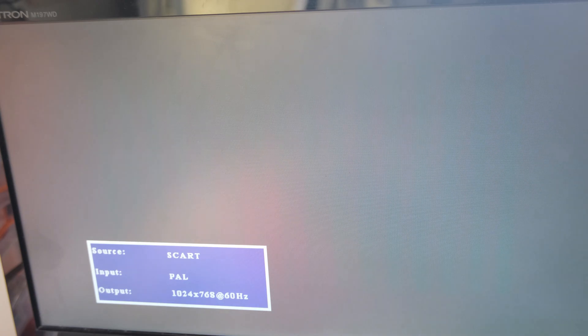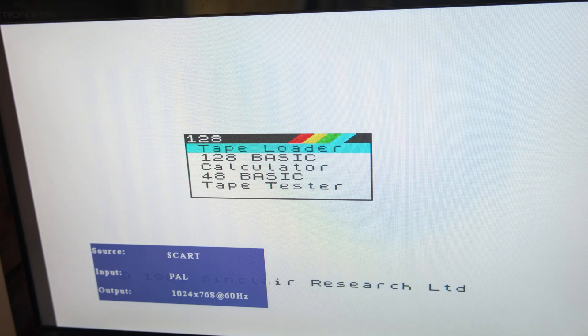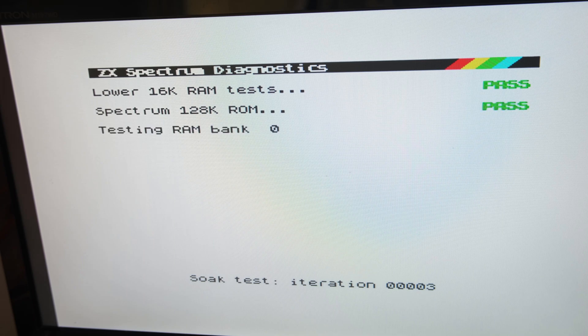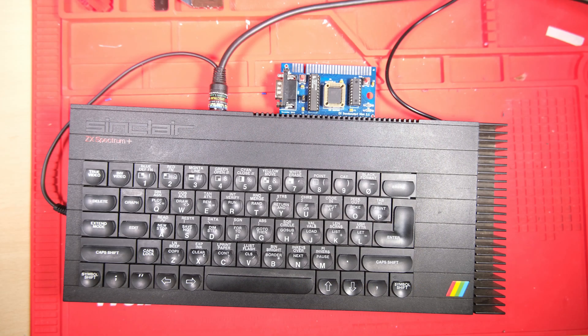So what about this cold start issue? In some ways it's not the end of the world - it's not too difficult to just hit reset when you plug it in - but it's not good enough really. It tells me something is on its way out, so we're going to try and figure it out. Before we start changing components I've been running a few diagnostic ROM cycles using the Dandonator and it didn't pick up any problems, so let's open it up.